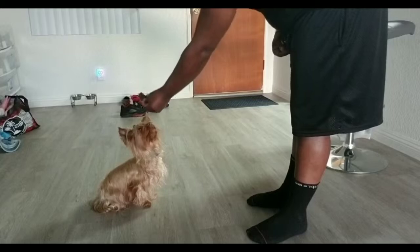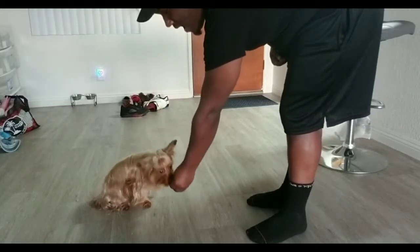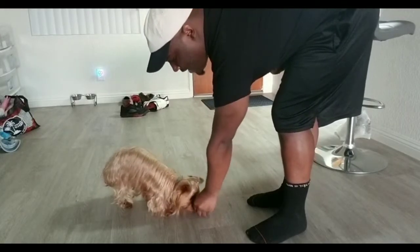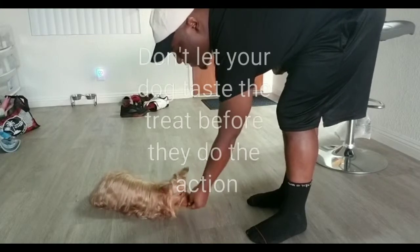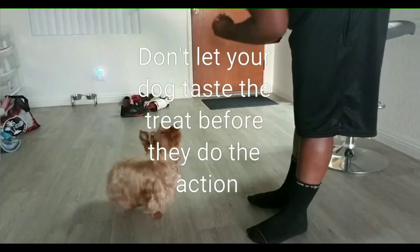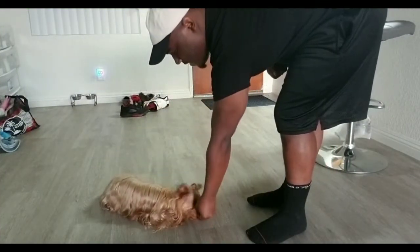With his nose and the dog treat, you want to get his nose to follow the treat, and as he's doing that — lying down with his body — you go ahead and tell him 'lay down.' And once he does it, good boy. Just like that. Try to sit. Lay down. Good boy.